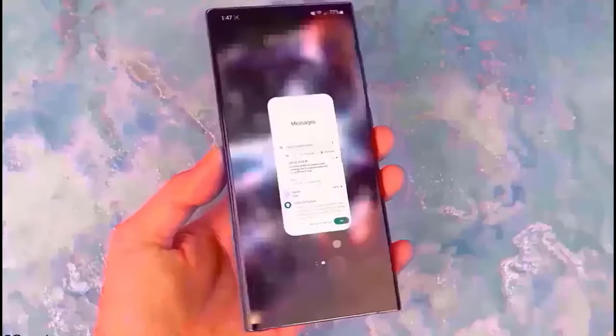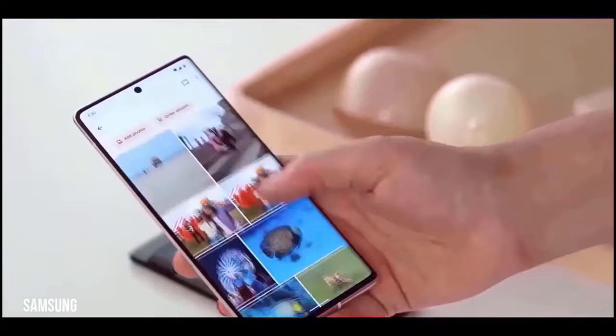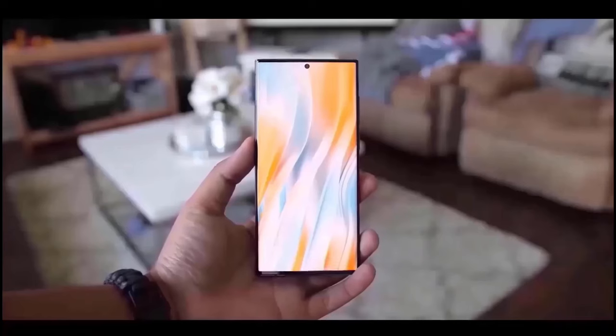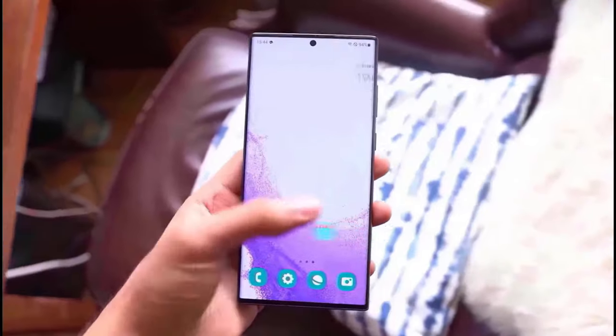But what is known about the regular S24 Plus? While we also know information about that model, Samsung will not utilize titanium in the standard S24 because of its price limitations. The S24 and S24 Plus will have a flat frame rather than the slight outside curvature around the middle that the S23 has.